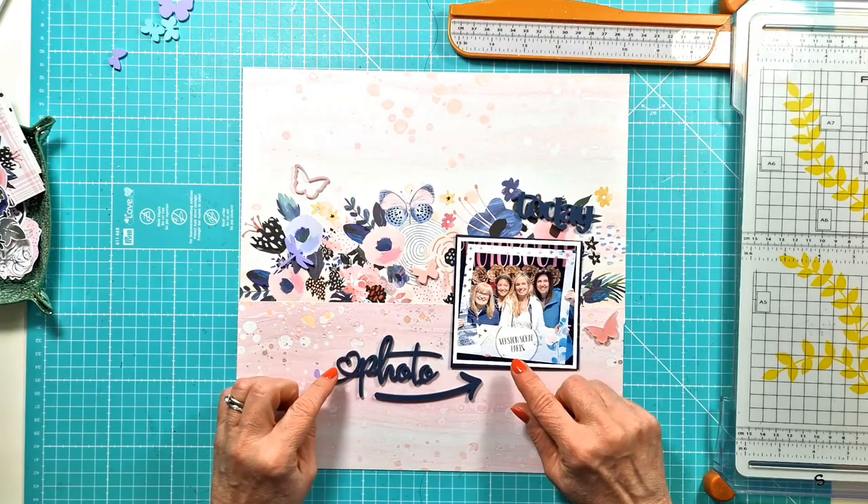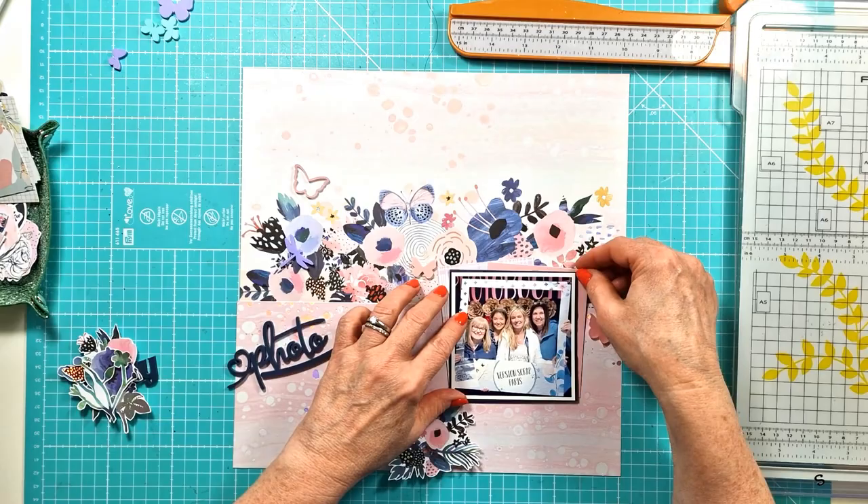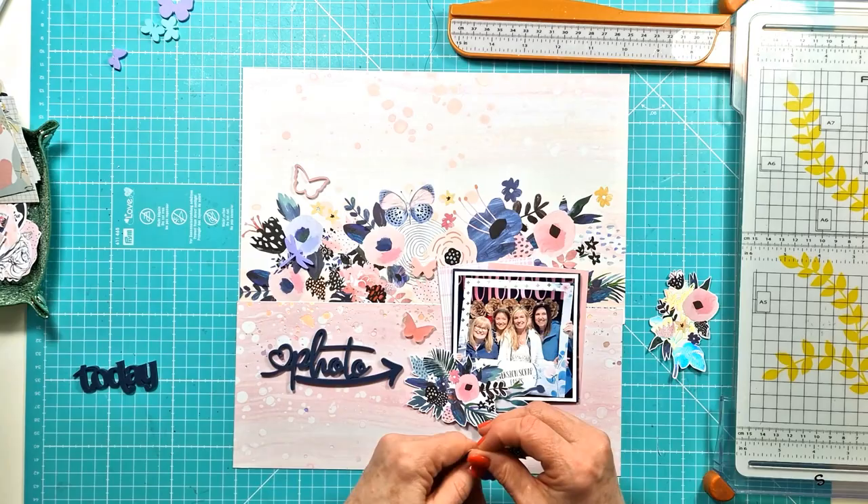I'm going to use Photo for my title — I'm going to call it Photo Booth — and the arrow. Then I've got Today, which I'm going to use as part of my embellishments, and I'm going to use quite a few of the very pretty pastel butterflies and dragonfly in and around the flower pattern paper.